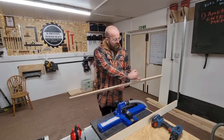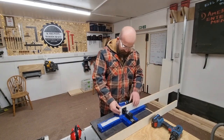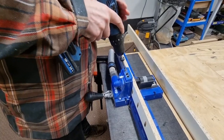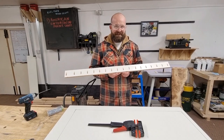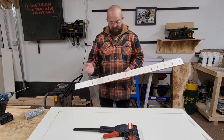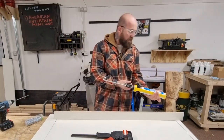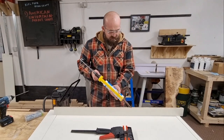We're also going to put a bead of silicone on the join as well so it seals inside the joint, similar to how you would normally use wood glue. We're going to put a bead of silicone down here — this is just your normal bathroom silicone. What this is going to do is help to create a seal to stop any epoxy leaking out.